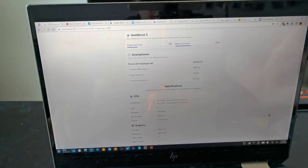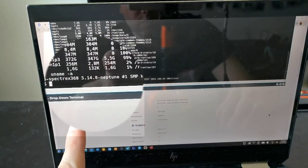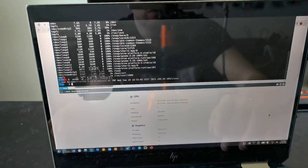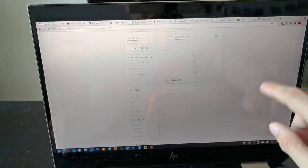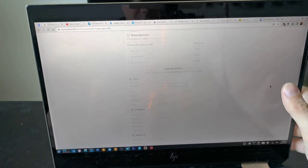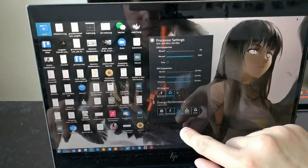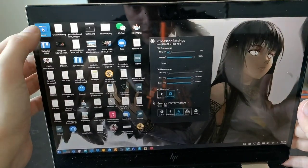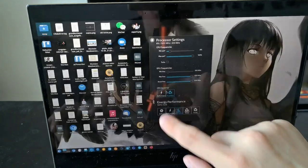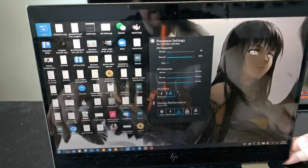I want to talk about the issues I encountered with this device running Linux throughout the years. I'm running Linux kernel 5.14.8 — not the newest version but almost everything is working. Touchscreen support is working fine in Chromium, Firefox, whatever — I can minimize stuff, navigate, click, double-click to go into the file manager. No issues at all with the touchscreen.